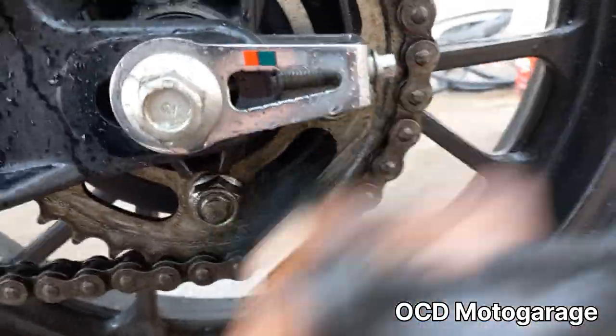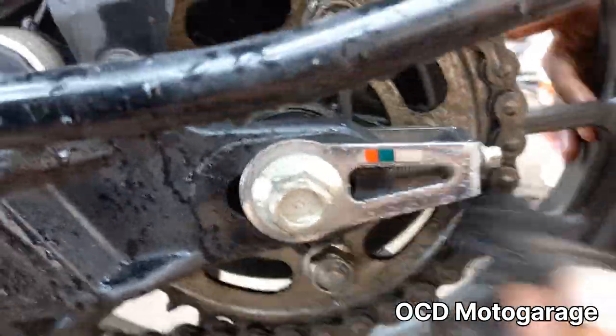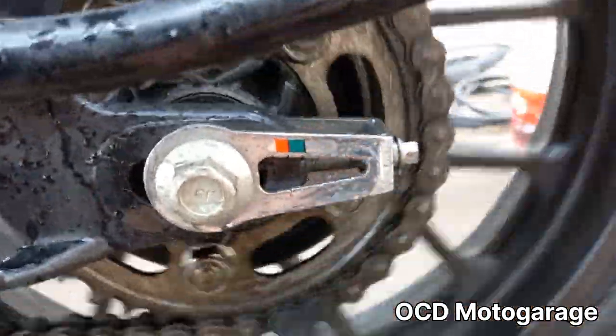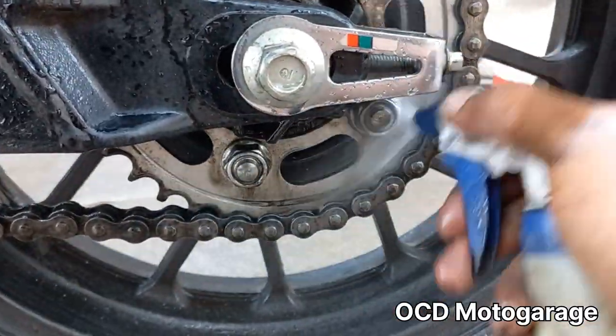We check the drain bolt washer and need to replace it. When we start the service, we do a water wash and clean the chain.